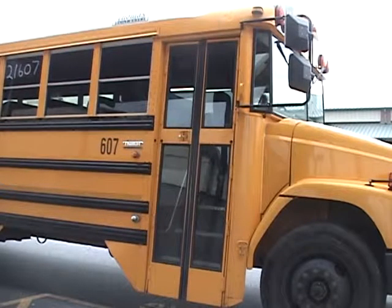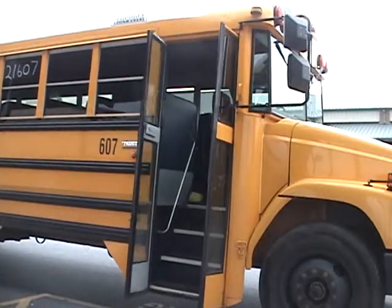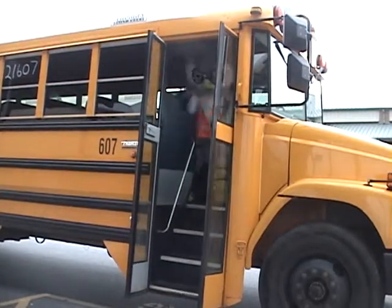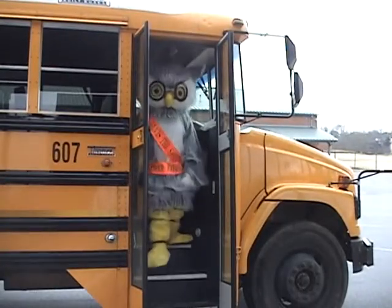Here, we see Elvis arriving at school in the morning. Notice, Elvis remains seated until the doors have opened. Hold the safety rail, Elvis, and remember to walk the stairs.